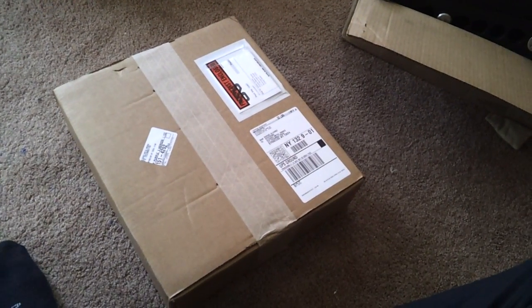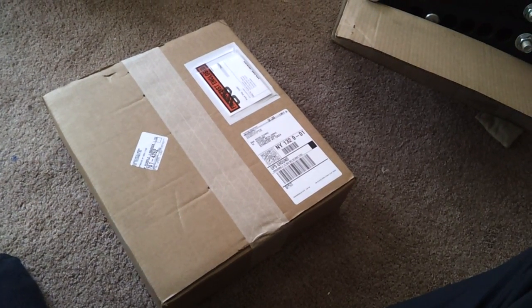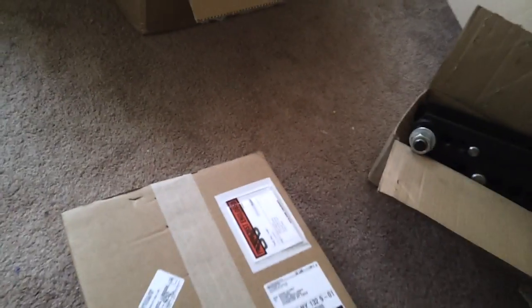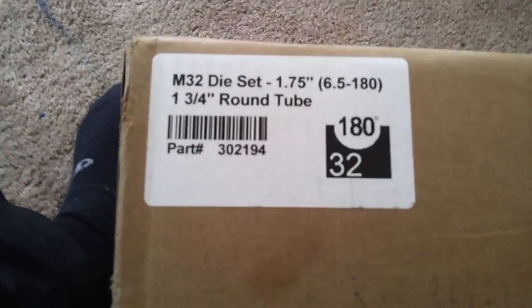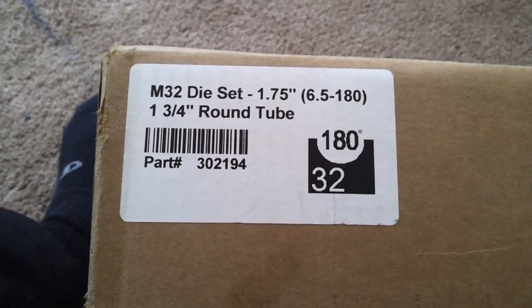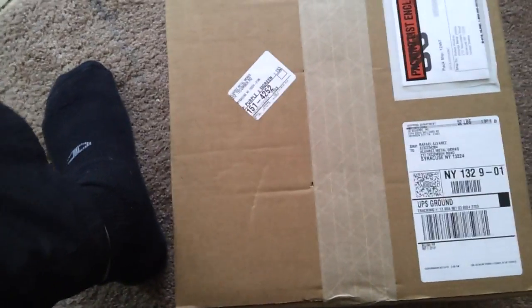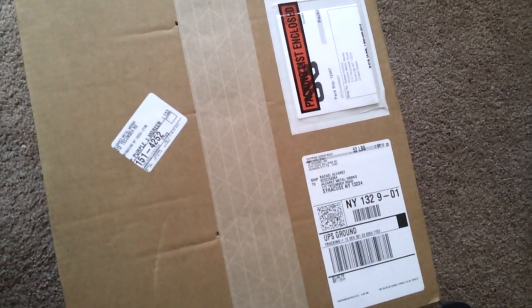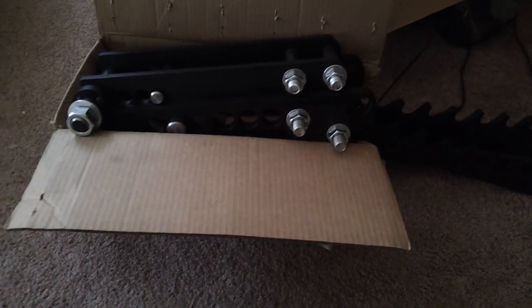So here's the die set. This die set is supposed to be — it better be — a 1.75 inch die set, with a 6.5 center line radius. I know there was a sticker on the box. So 180 degree, 6.5. Let's open this up. I have a sneaky suspicion, because I don't understand why JD Squared has a habit of sending out the bender a few days prior to the die set.